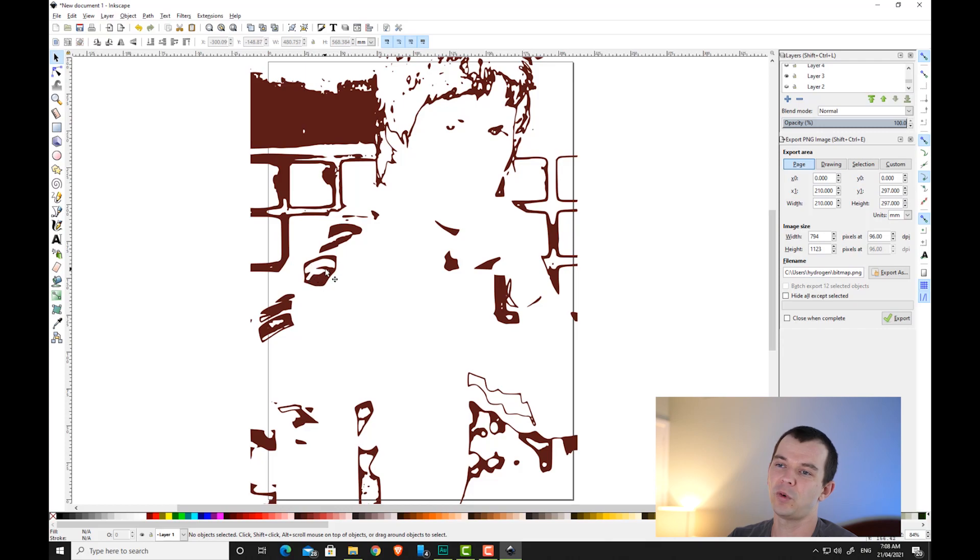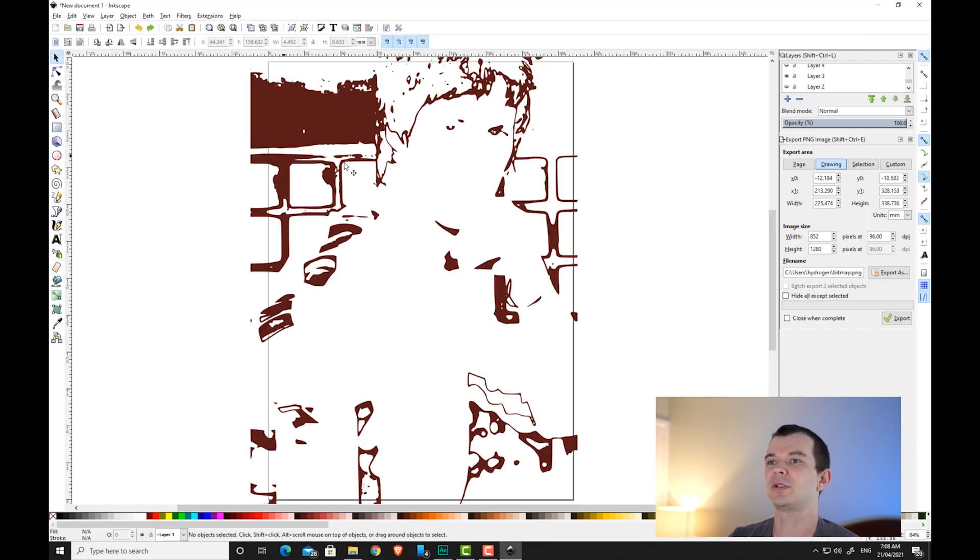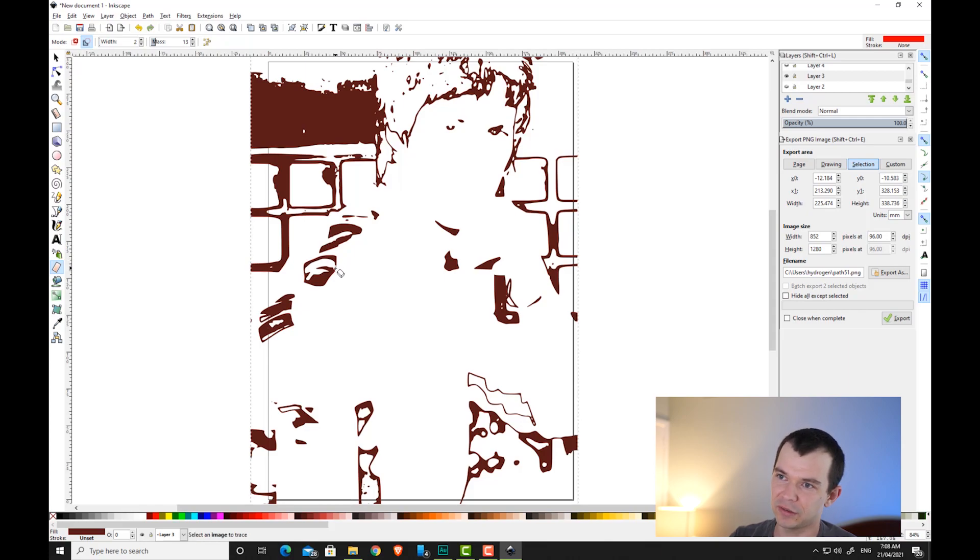The areas where we want to create bridges are little islands. If we cut an island out on our Cricut, that piece will fall out and we'll lose that patch of detail. To keep it, click on the erase existing paths tool, select your stencil with the arrow key, then use the eraser to cut through the colored area. This creates a little bridge so the piece stays attached to the rest of your stencil — the white area — rather than falling out.